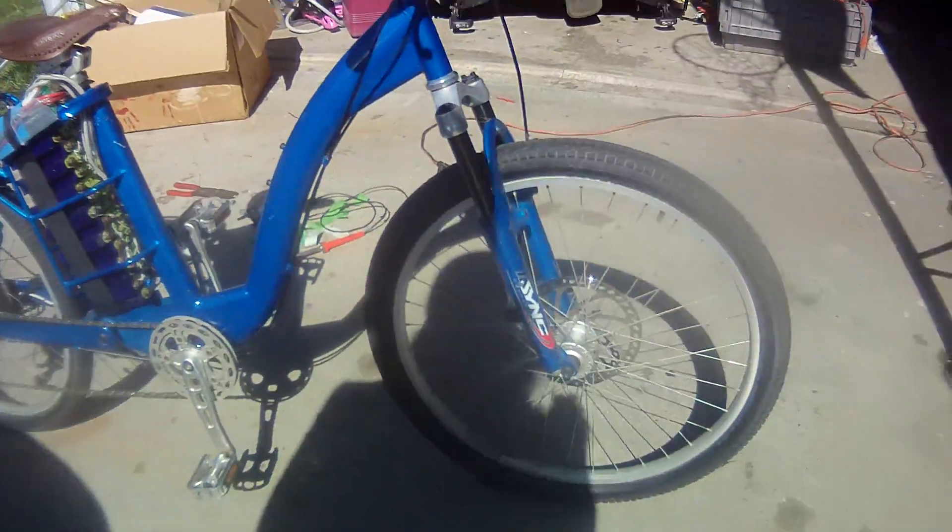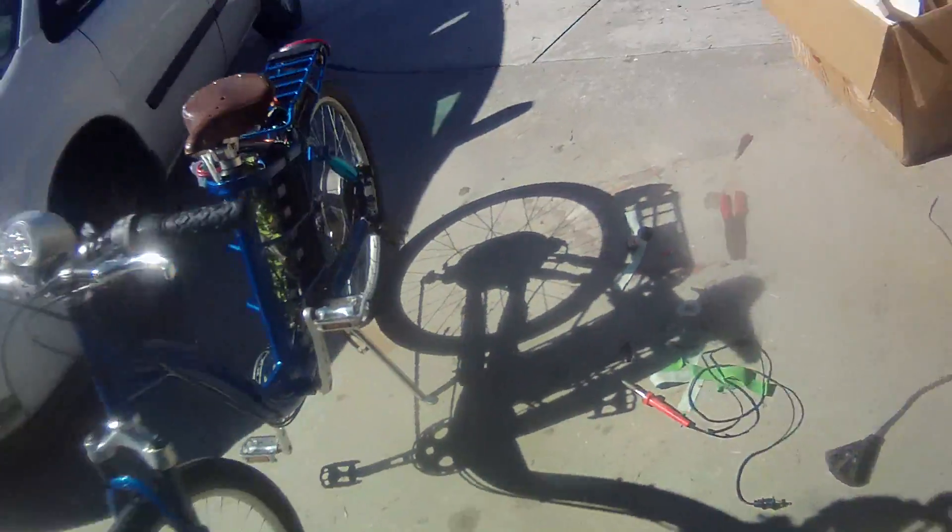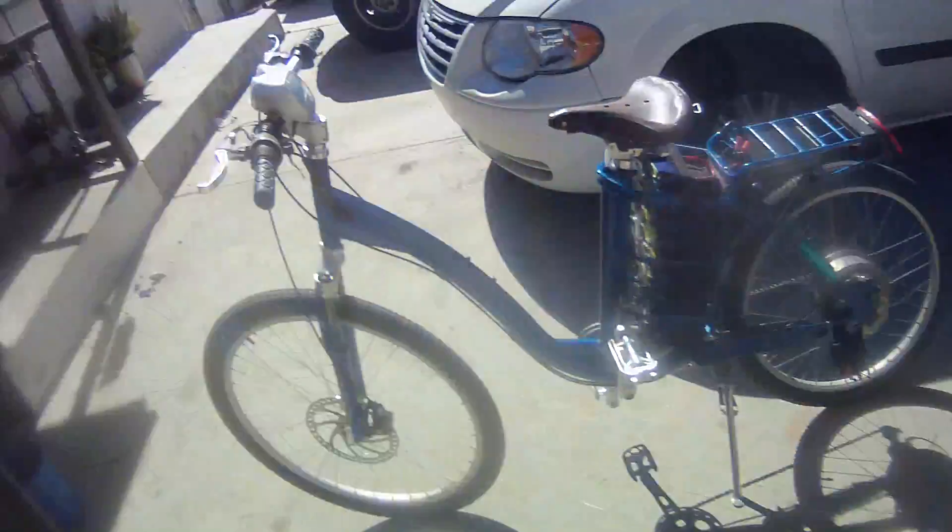Pretty good speed capability. Anyway, I'm gonna take her for a ride. I know these videos are boring to watch — people talk too much. Anyway, here we go.